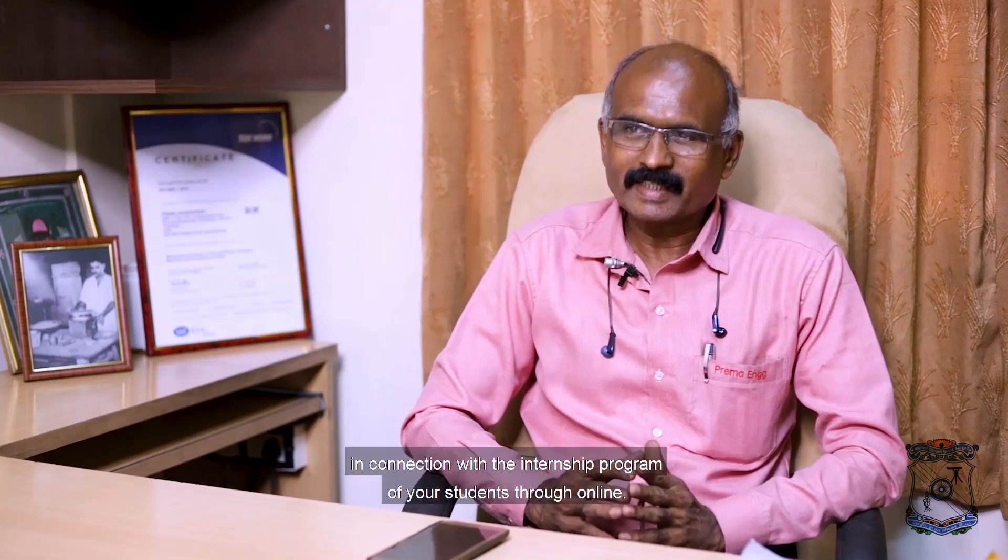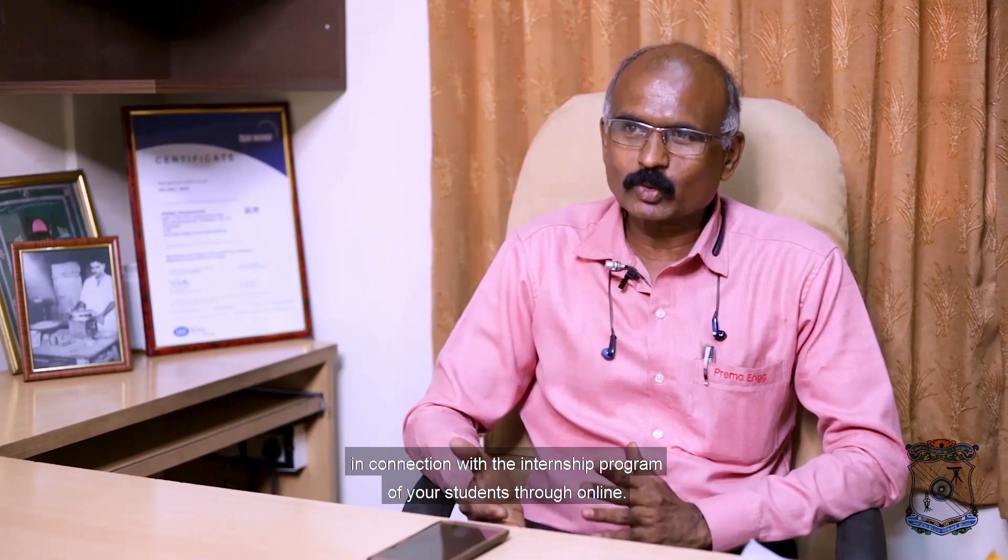Now we have Sugmar Sir, who is the Administrative Officer of Prema Engineering Works, with us. I would like to ask how and when this company was started, and who started it. On behalf of our Chief Executive Mr. Sampakmar, I welcome you to Prema Engineering. Let me take this opportunity to thank GCT — Government College of Technology — and especially Rakesh Sir and Vadival Sir, for choosing Prema Engineering in connection with the internship program through online.